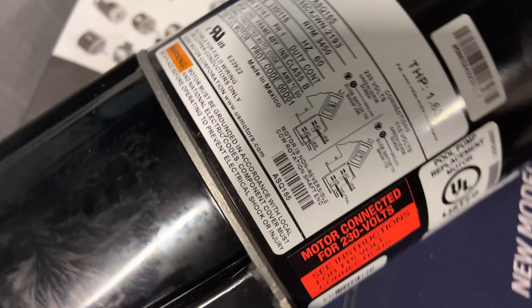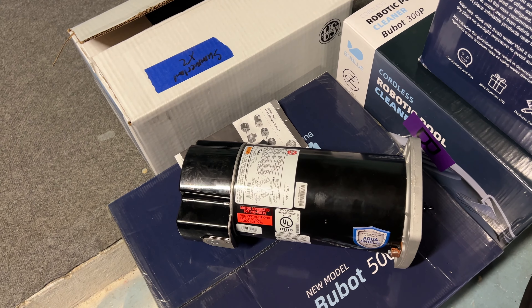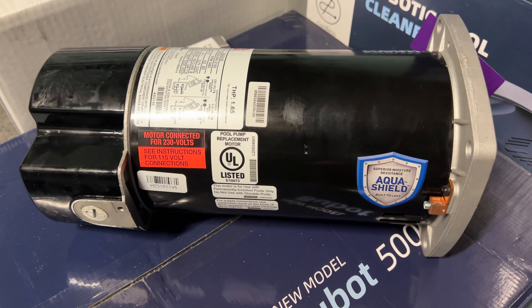There are the specs on it, and here's some info on this side. If you like this video, check out the one where I install it on my pool.